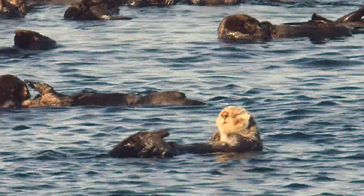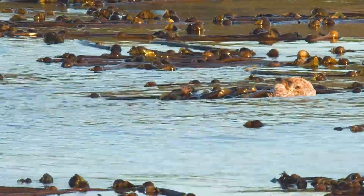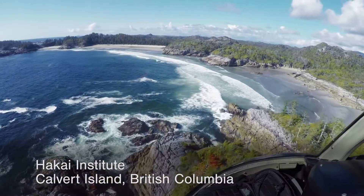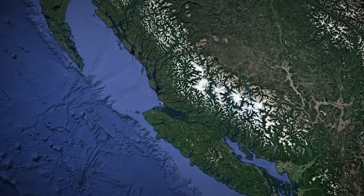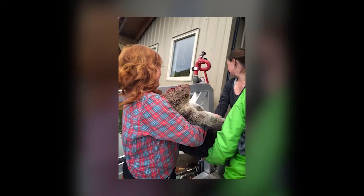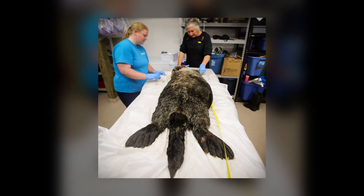This old sea otter was a big male. He had passed breeding prime, old age, and decided to camp out near Seventh Beach and eat all the great big sea urchins there. He washed up dead on Seventh Beach last summer. Parks found him out there. Aaron took a team of people and went and recovered his body and brought him back to Hakai, where they took his pelt off and I got the rest.